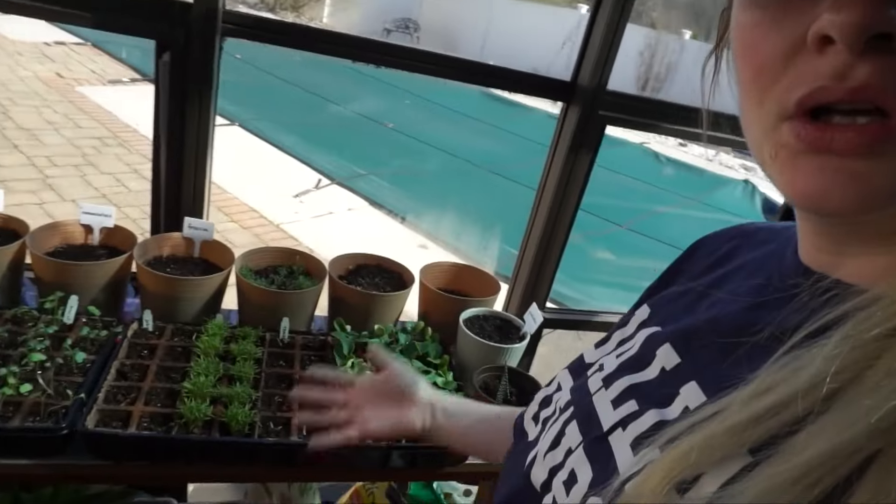If I could go back in time, I would plant just one or two seeds — that's it. I didn't need four full trays of seeds. I also wish I had done more research about what I actually want to grow and where I'm going to plant things once they bloom. Because now it's like, where am I going to put all of this stuff?